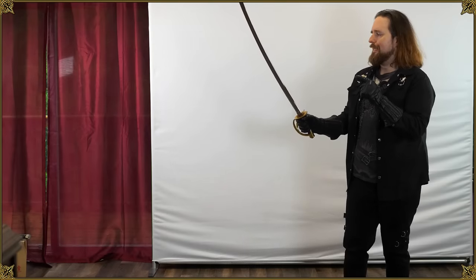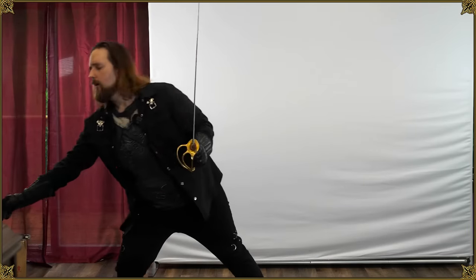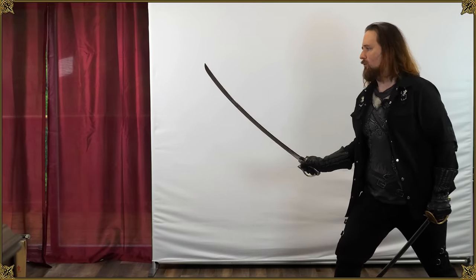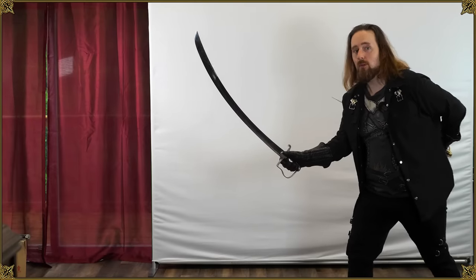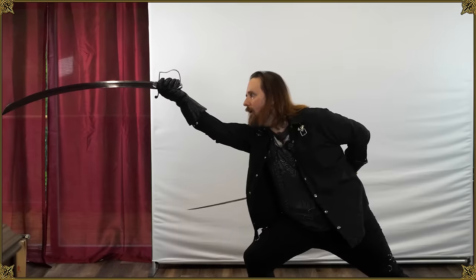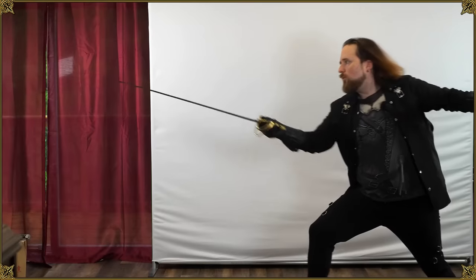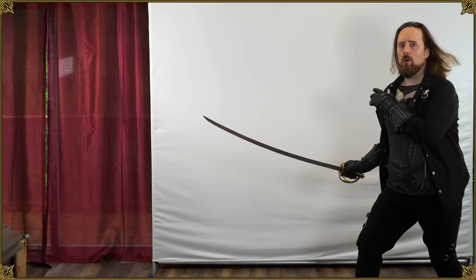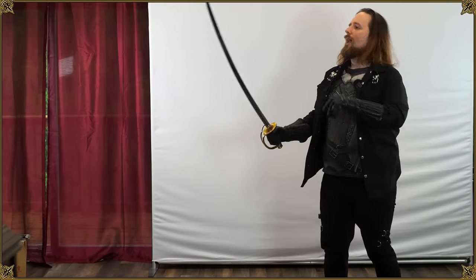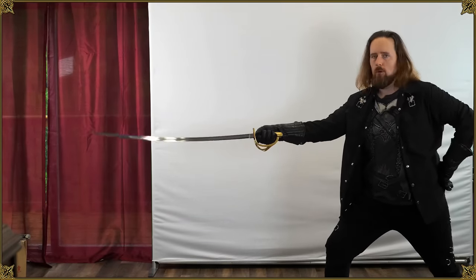Also, a strong distal taper like this facilitates thrusts, and you can very well thrust with a saber like this. Even with this 1796, you can. It may not look like it because it's so strongly curved, so you're not going to do a straight lunge, but what you can very well do is lunge in a curve to achieve the same kind of effect. With this other one it's even easier — I can pretty much perform a rapier lunge just by twisting my fingers and it'll work. The further you move the mass back, the more tempo control you have, so you can do things like disengage and thrust.